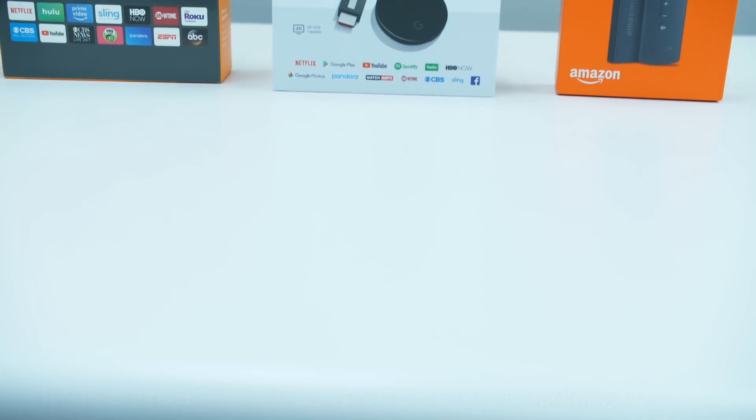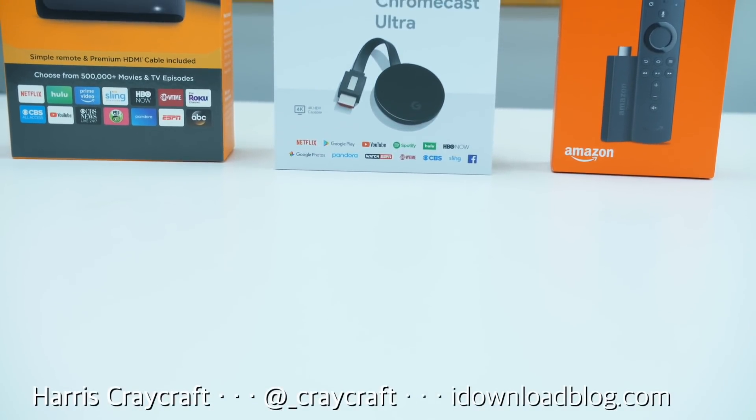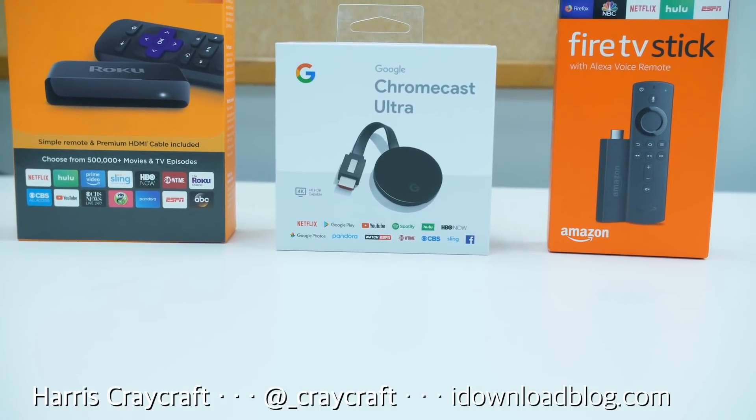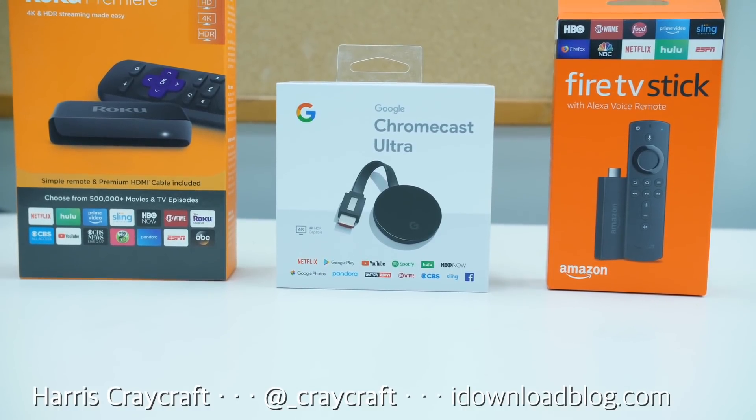Hi everyone, Harris here with iDownloadBlog, and this is how you can mirror your iOS or macOS device to your Amazon Fire TV, Roku, or Chromecast.